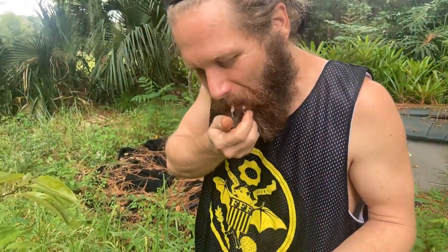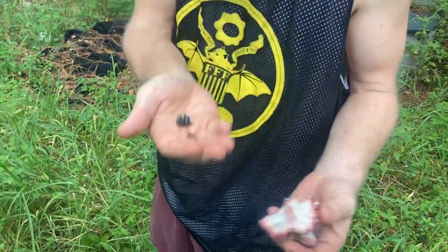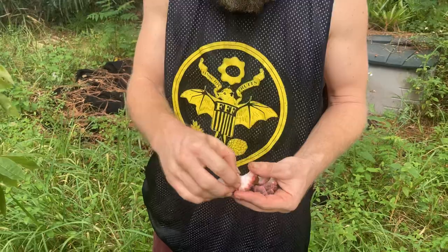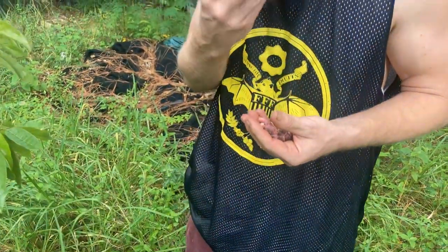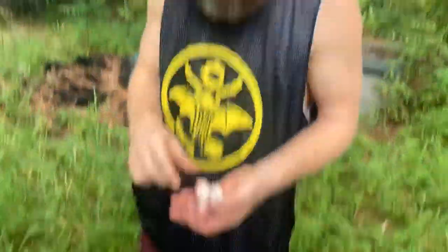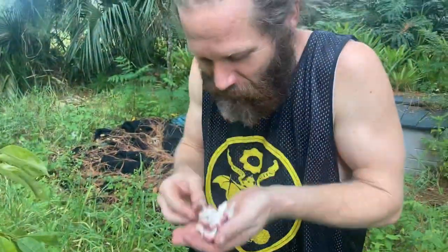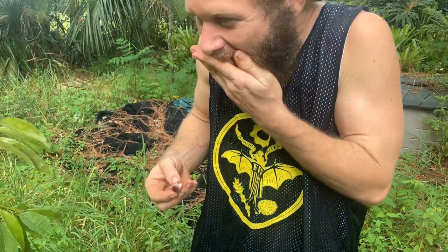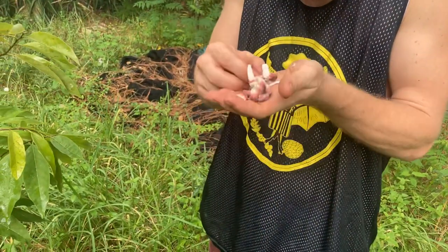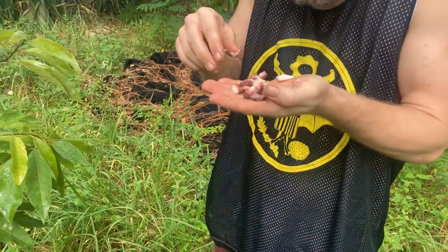I think so. That's why people don't like it — they're like, oh, it has seeds. But I don't mind it at all. It's fun to eat. Mmm, it's really good. It's not incredibly, incredibly sweet, but it's very sweet and got a little acid to it.